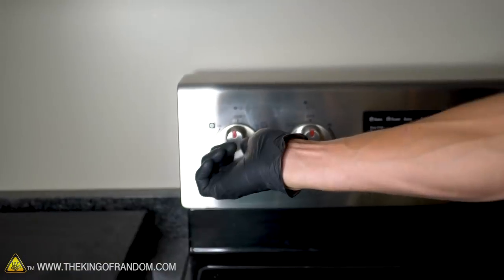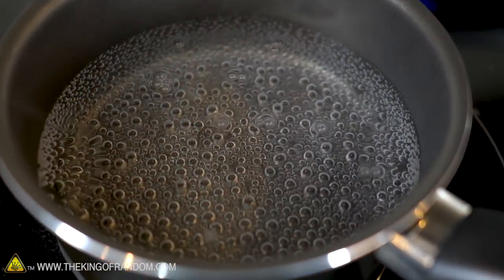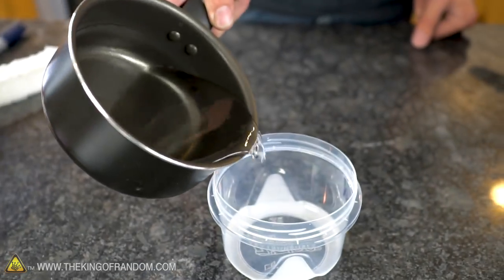As a first step, let's fill our small pot with water. We'll boil it, let it cool down back to room temperature, and then boil it a second time before pouring it into this container where we'll freeze it.